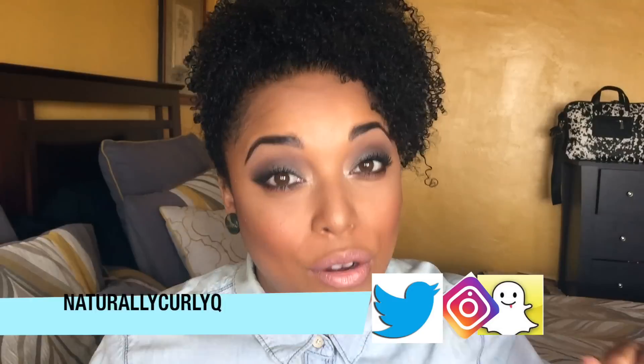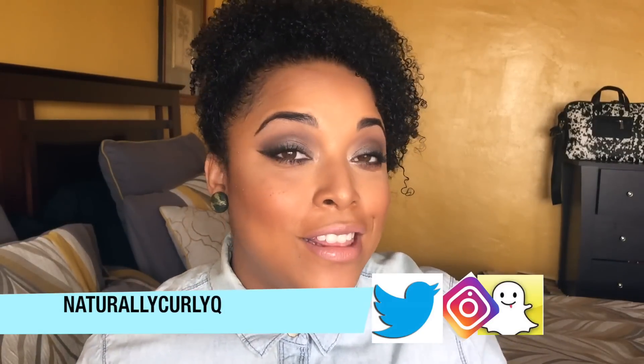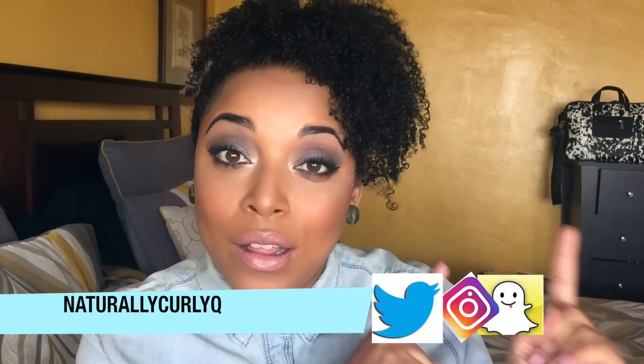It's Melissa of Naturally Curly Q. Welcome back — if this is your first time, welcome! If you're an OG, thank you so much for watching. Don't forget to hit that subscribe button and always hit the bell notification button — it will let you know whenever I'm uploading.